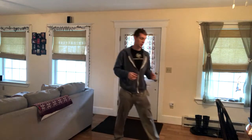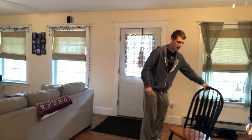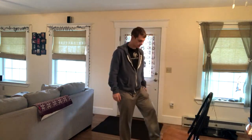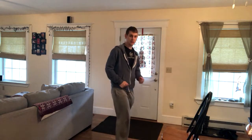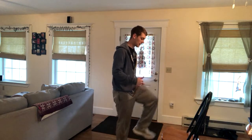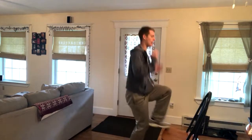Alternating toe touches — what you're going to want to do is have a step, a box, or something that people can come up and tap their toes on. In this case we're going to use this chair. I'm going to stand right here, have my foot like this, and just alternate — tapping them up.